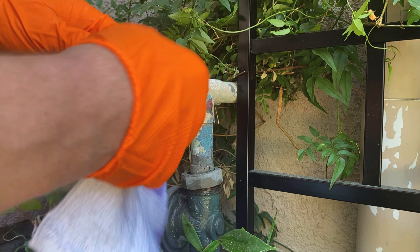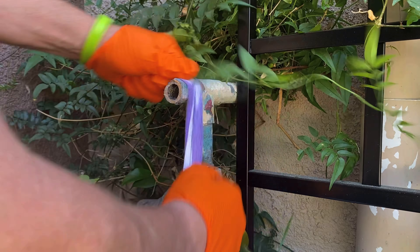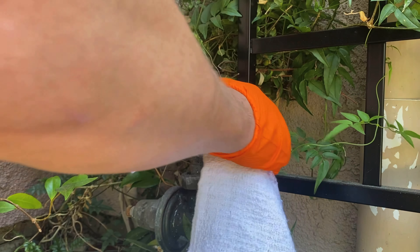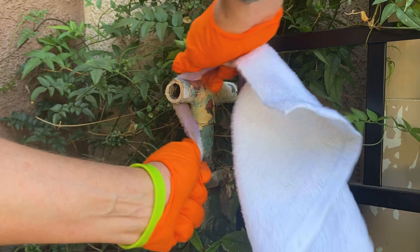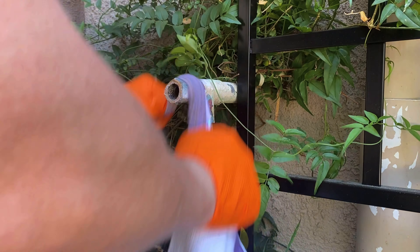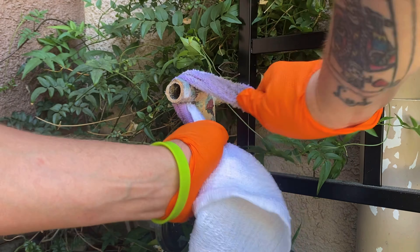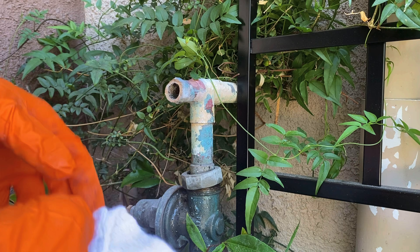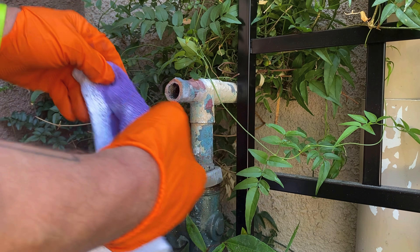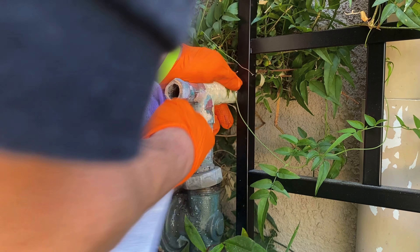I learned a trick recently that if you get purple primer on concrete, you can put clear PVC glue down over it and then it'll peel right up — supposedly. I haven't had to use that trick yet, but if I do I'll make a video. I saw on a forum I follow where an apprentice had dripped purple primer all over the place, and guys were telling him that clear PVC glue will peel it right up, which is really cool.